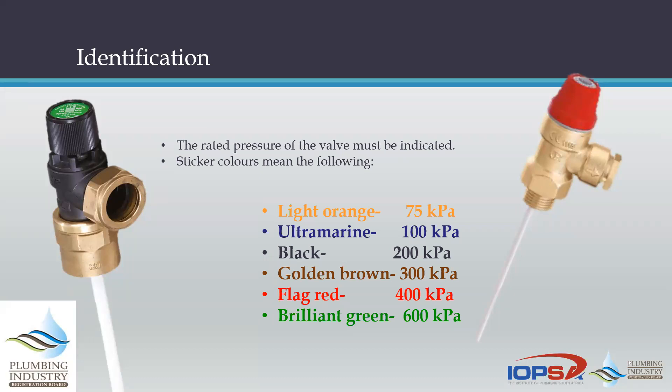Blue is 100 kPa. Black is 200 kPa — you come across it every now and again; my own home has a 200 kPa copper geyser. 300 is not so common. Red and green for 400 and 600 are quite common. The critical thing is to make sure the TP valve pressure rating always matches the cylinder's pressure rating.